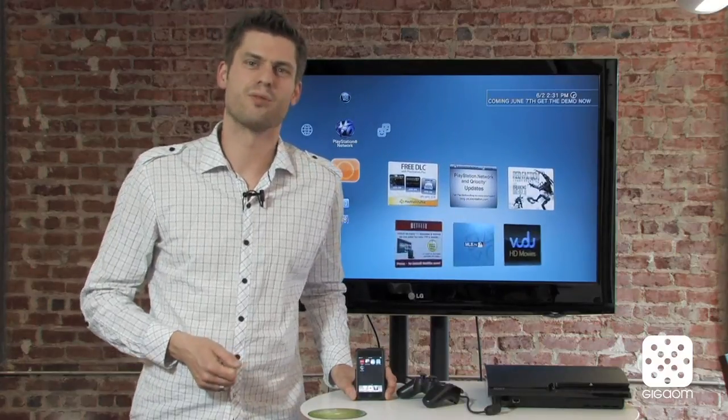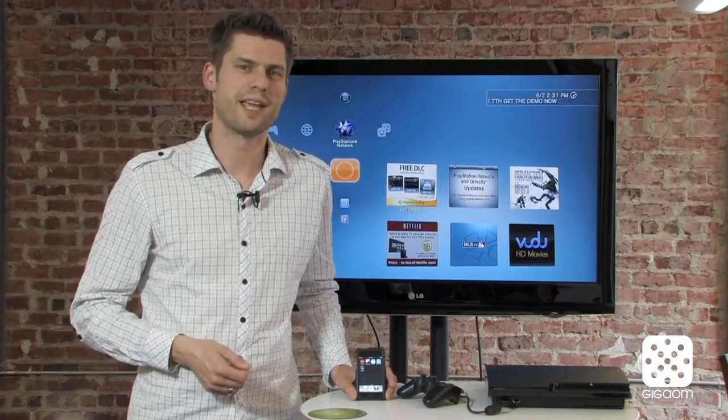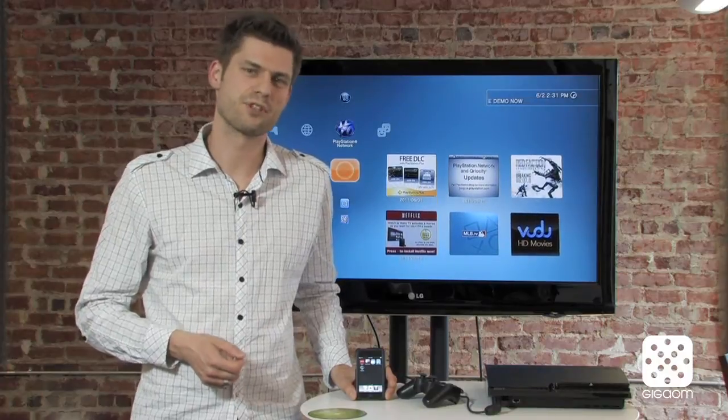Hi there, welcome to Cord Cutters, a show that's about watching all the TV you want without paying for an expensive paid TV subscription.